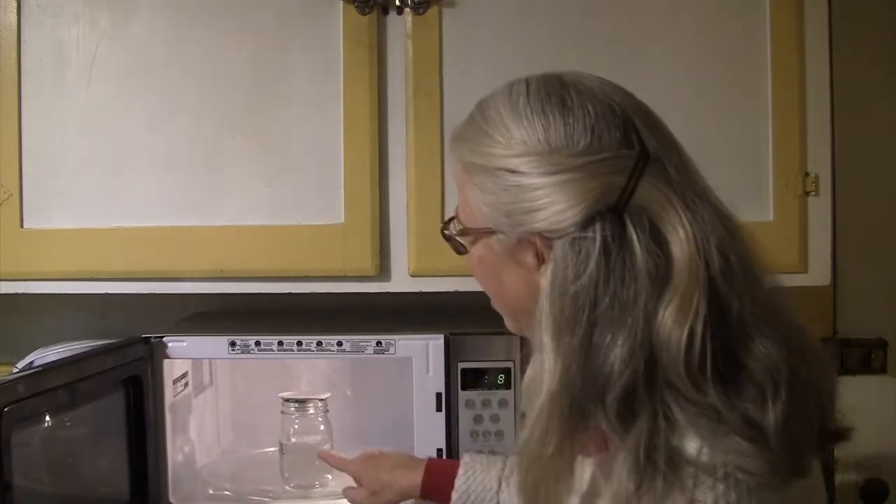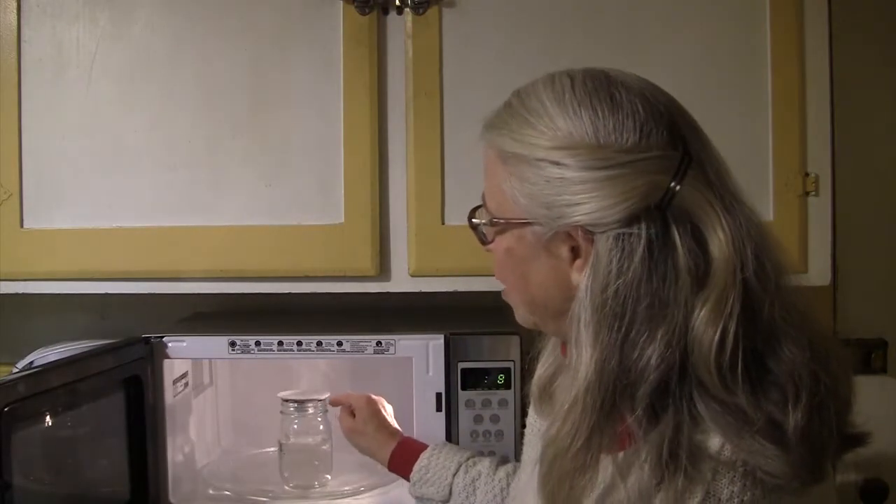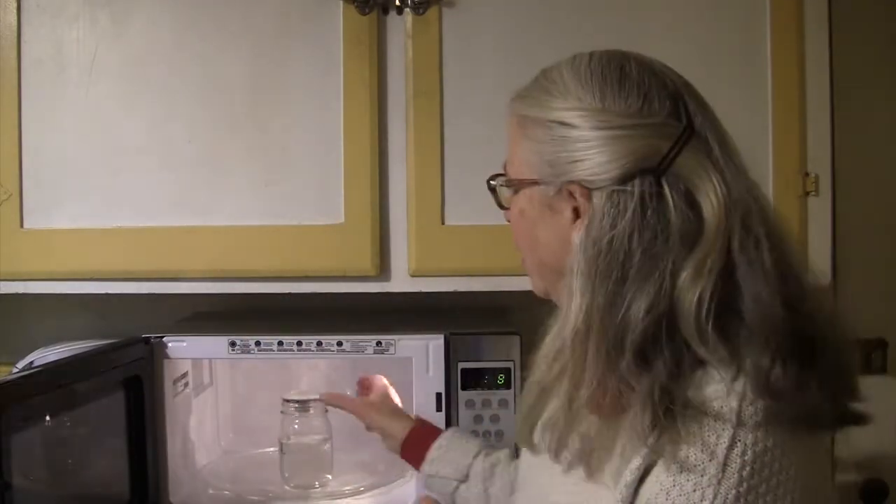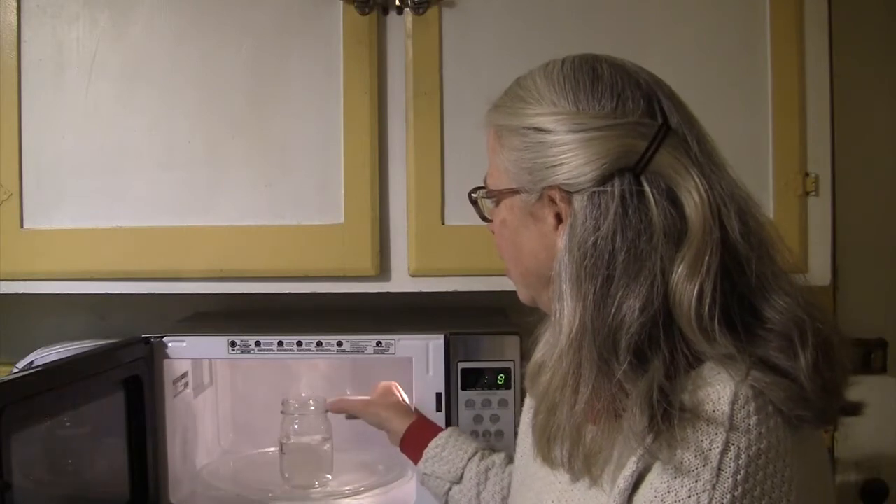This is my canning jar and this is my gaiwan lid that fits because of the curved surface. It fits very tightly over the jar and I can take that off.